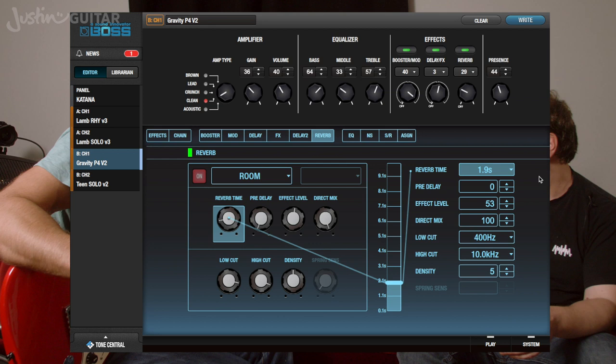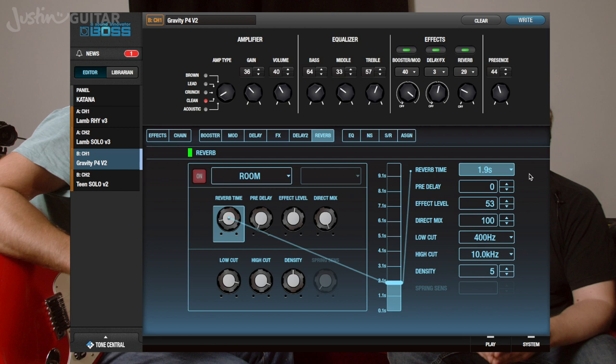Which is a pretty standard clean sound, but we've spent a bit of time working on the reverb and the compression. What was the reverb we had going on? Just a simple room reverb — fairly subtle, not too much. It's fairly low down, quite short — 1.9 seconds.